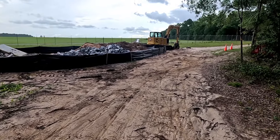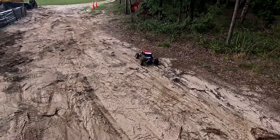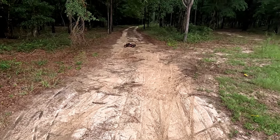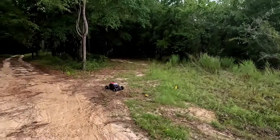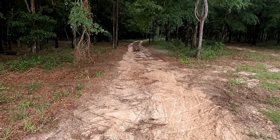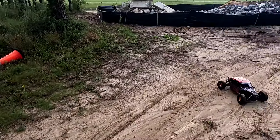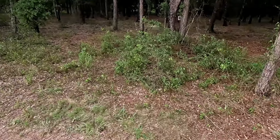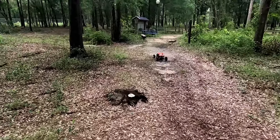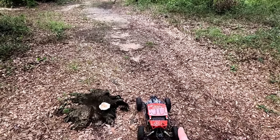Oh golly! Well, I feel the rain kicking back again. I think it's time to head back. I'll see you back on the bench and I'll give you my final thoughts.